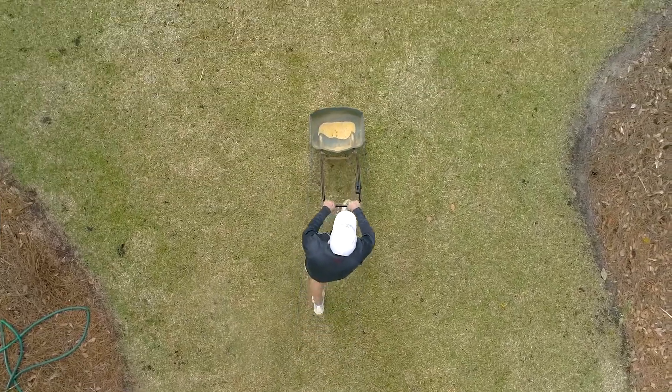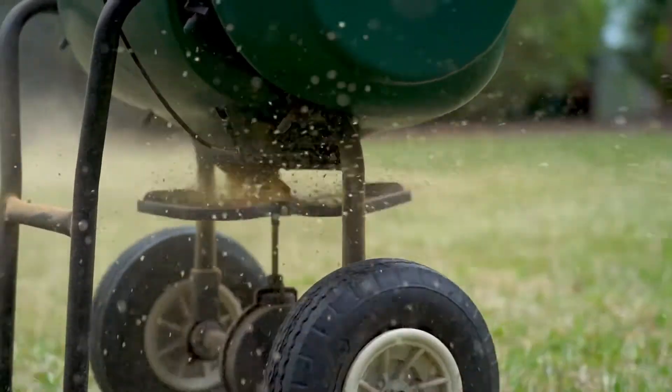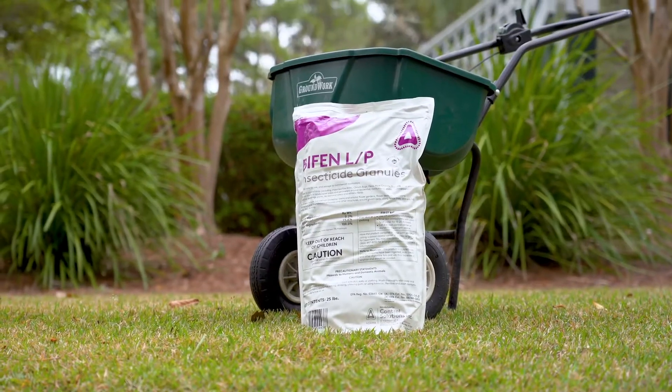One nice thing is this 25-pound bag will treat up to 21,000 square feet of lawn, so it's typically good for reapplications down the road. You don't have to apply that much because it lasts from two to four months and will prevent those insects from coming back.